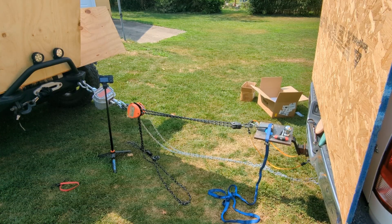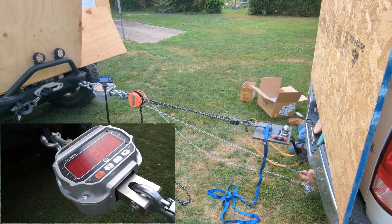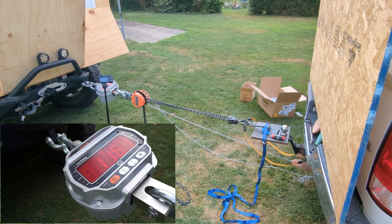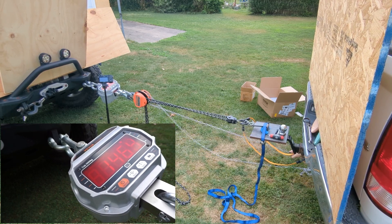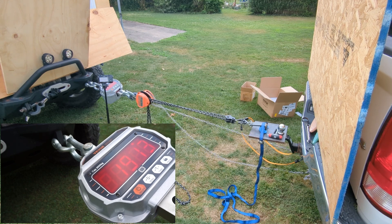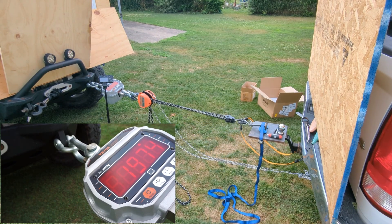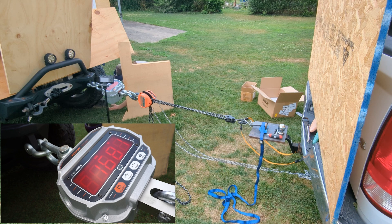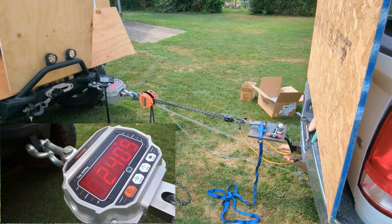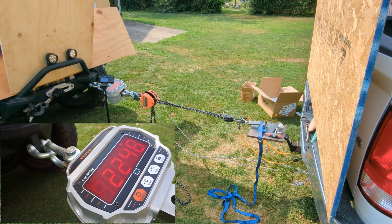We're all set — up to 72 pounds already. We're at 2,000 pounds, but my Jeep is getting pulled closer to me. I think that's our limiting factor. I'm going to see if I can put some wheel chocks in there to get a little extra force. We got up to close to 2,300 pounds but couldn't get much more, so we're going to call it.